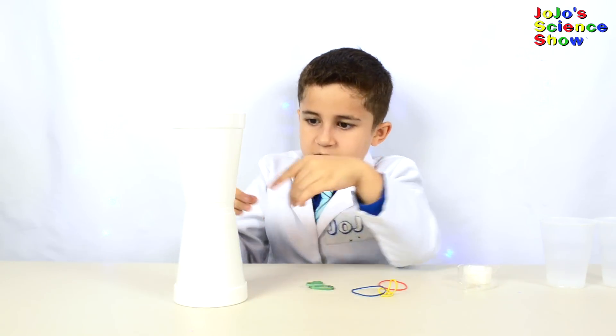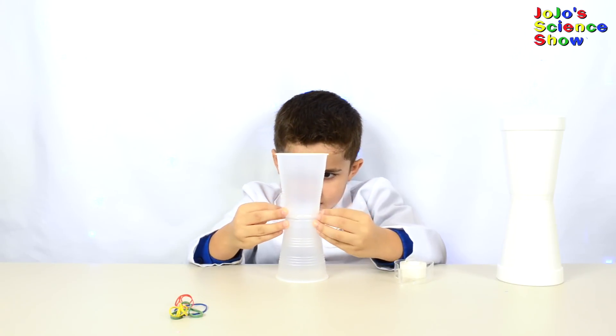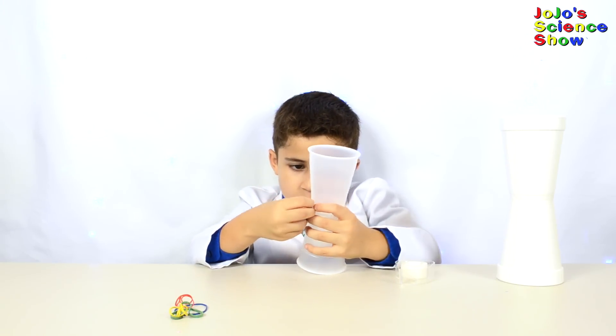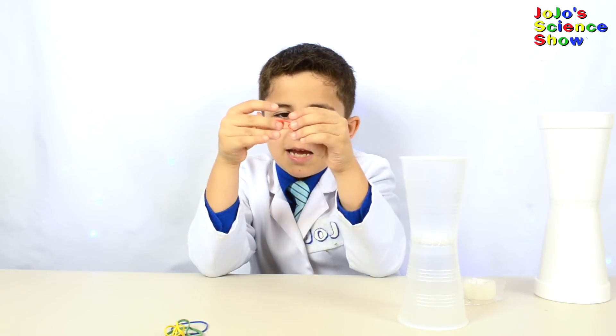It doesn't matter if you get a little extra. Now I'm going to do the same thing with my little plastic cup. Look at which one flies better! So they're both good.